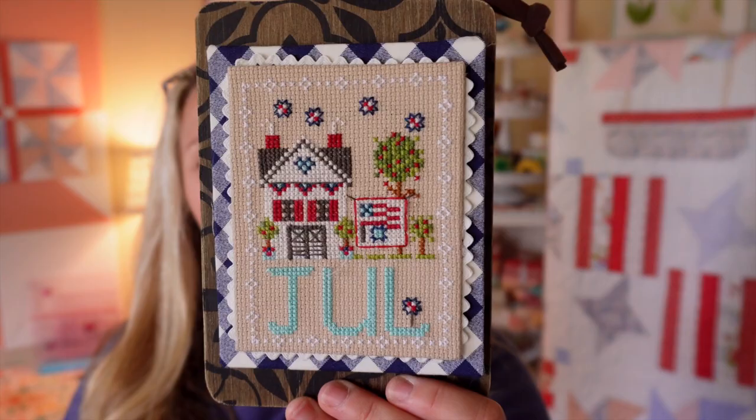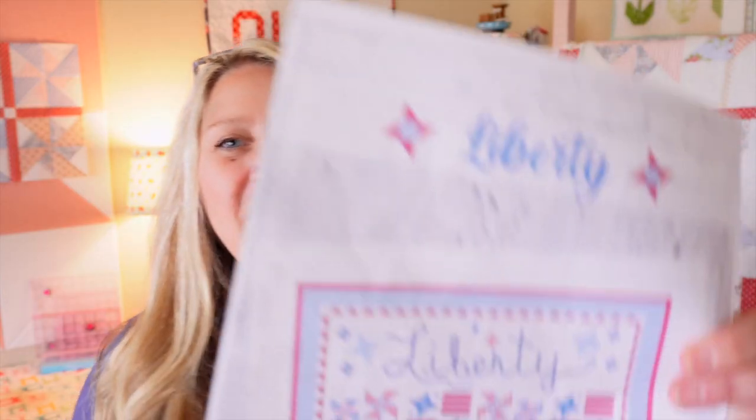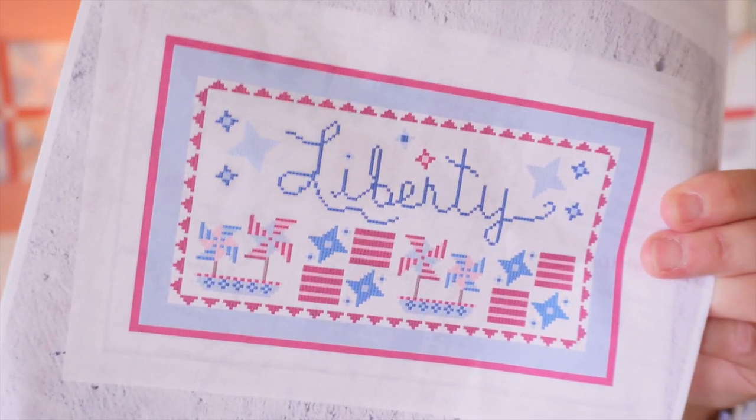I just wanted to share it because it's so fun and patriotic. My last cross-stitch is a work in progress called Liberty. It's based on the quilt behind me — the one I just released. One of you guys requested I do a cross-stitch for it, and I thought what a fun idea. I think I'm going to try to do that for all my quilt releases going forward.